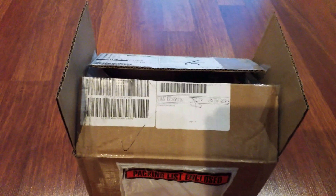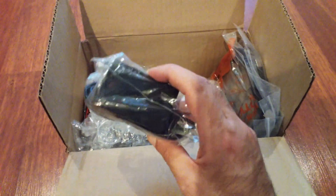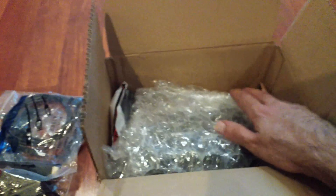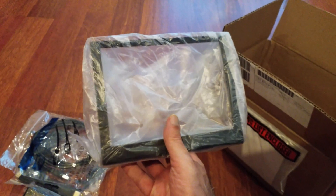Let's begin by unpacking the unit. There is the power supply. The packaging, I must say, is pretty basic but does the job of protecting the unit while in transit. We've got the HDMI cable as well as the USB cable. And it looks like this is the actual unit. And this is the metal stand, which is an optional extra that I've opted for, just so that I can have the unit laid down properly on my desk.